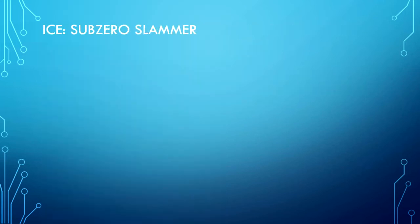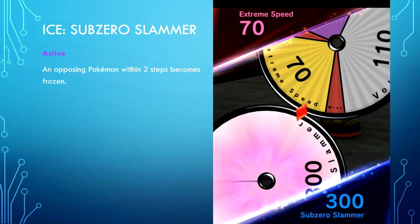Ice type — Subzero Slammer is active. Opposing Pokemon within two steps become frozen. This is very scary for the opponent, especially if there are a couple of Carems on the field, also coupled with Froslass, because Froslass can hop over frozen Pokemon and capture them to the PC. With Carems on the field it makes it really hard to tag figures to unfreeze them. Even though ice isn't the strongest attack type, their Z moves are super scary.